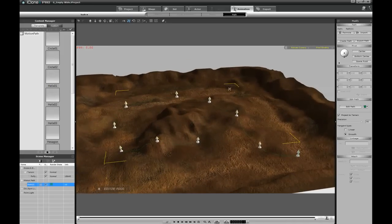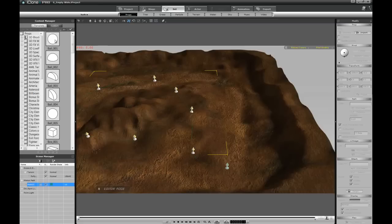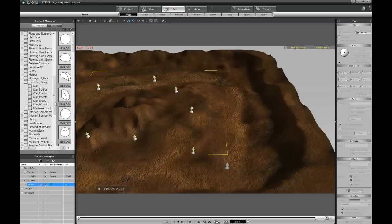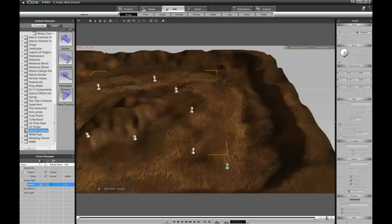The next thing is to bring some objects to follow the path. You have several choices. If you don't have the Mechanic Toolkit — which I believe is available for free at the Reallusion website — you can use the vehicle dummy types and use the car one. I'm going to use the Mechanic Toolkit because the objects have a little bit of dynamic on the suspension part.